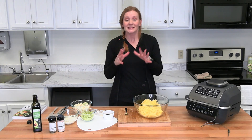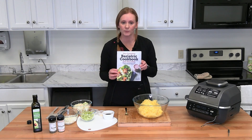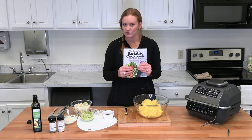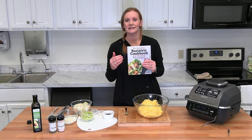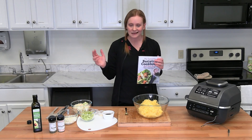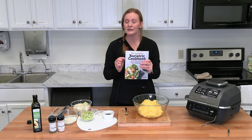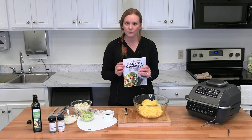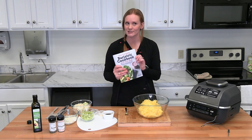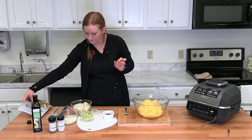Now we're going to get our sauces prepared. This recipe comes from the Complete Bariatric Cookbook and Meal Plan, which we sell in our store and elsewhere. It's great for surgery patients and also for people not doing surgery — good healthy recipes with simple ingredients, no exotic or unusual stuff. It has a 9 or 10 week meal plan, so if you need to know exactly what to eat for breakfast, lunch, and dinner, it's all in there. It's about $20.